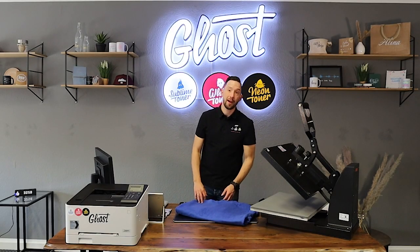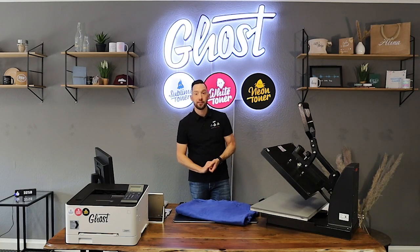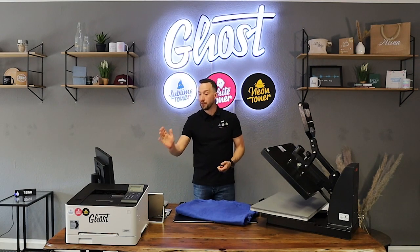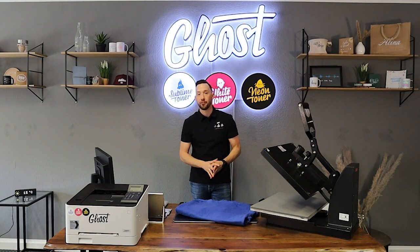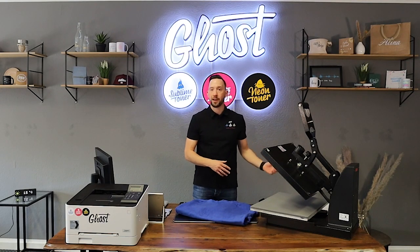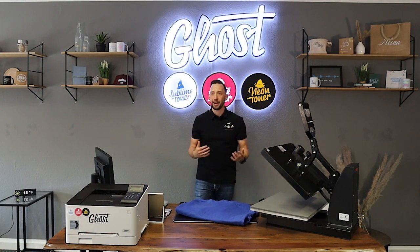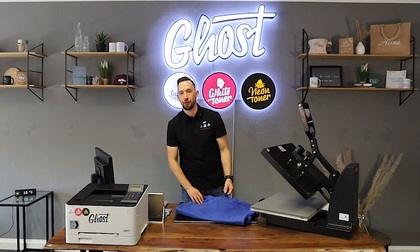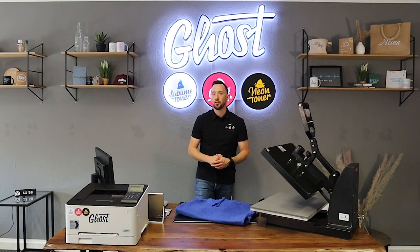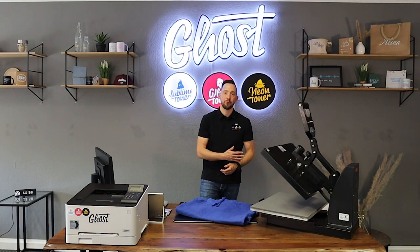Hi, my name is David and welcome back to another video about white toner printing. You've seen many videos on white toner printing on this channel using our little ghost, mini ghost, and big ghost white toner printers, which can print from small size cards up to A3 in our big ghost using transfer media, or just printing straight onto cards, paper, or any other application using white toner. Our white toner cartridges are available for many printers, which enable you to simply swap from a black cartridge to a white cartridge.